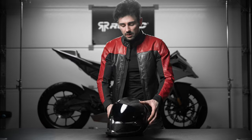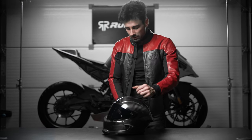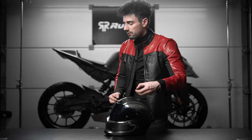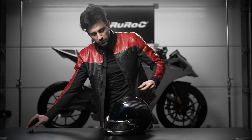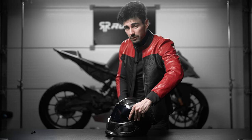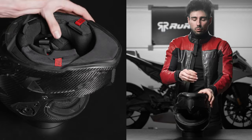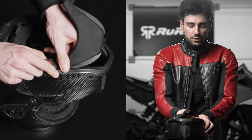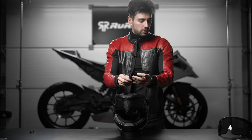I have the Atlas 4.0 Liquid Carbon Edition and the first thing we need to do to make our lives easier is to actually remove the visor. We have a full episode on visor swaps so make sure to check it down below. With the visor out, the first thing we need to remove is the chin guard — simply pull on it from the front and the two sides, then put it aside.